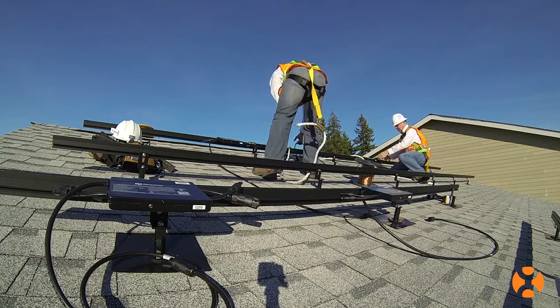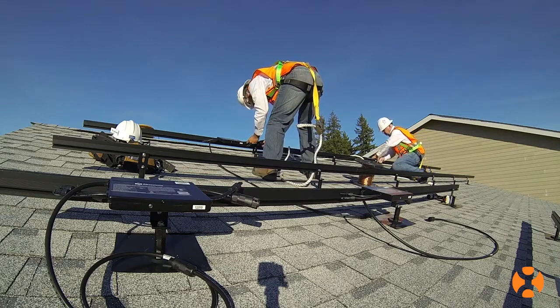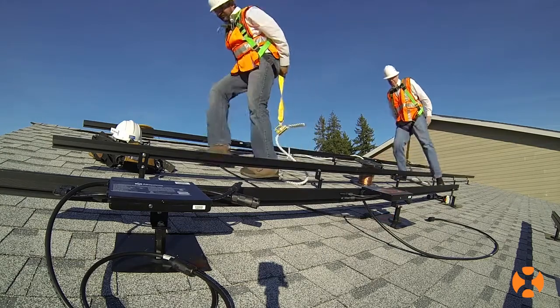As an installer, you'll find that the daisy-chain layout greatly simplifies the microinverter installation, saving you money and time on the roof. No trunk cable is required.